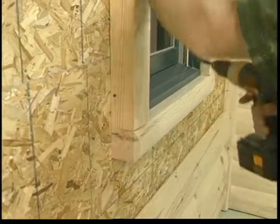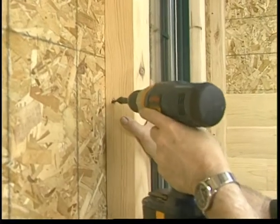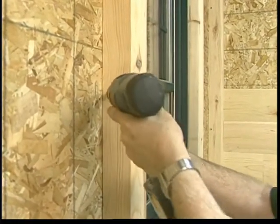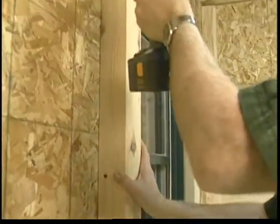Place the left side trim, cut to length against the window frame. Angle screws from the side of the trim to fasten securely. When the siding is placed against the trim, these screws will be hidden.